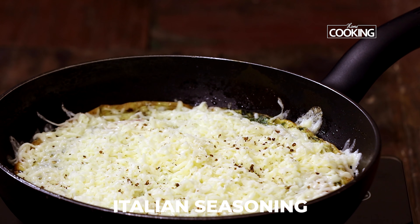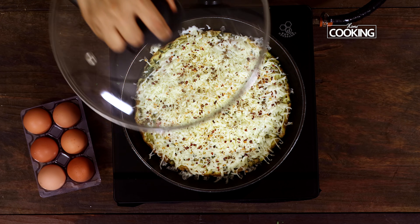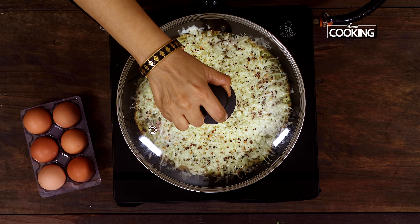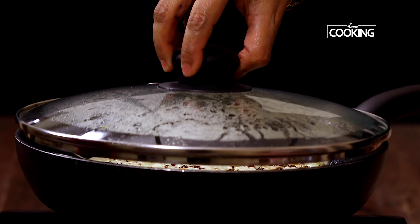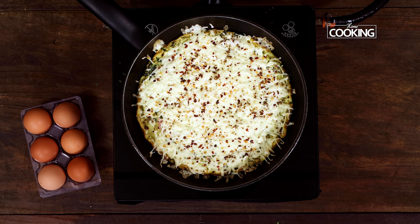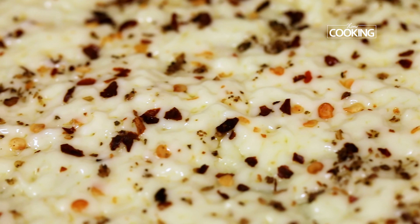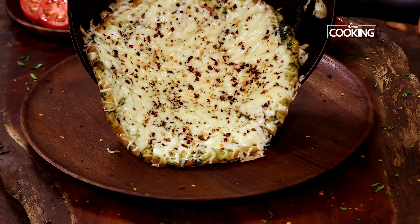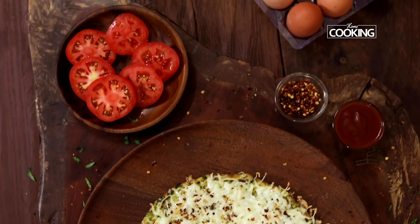If you don't have Italian seasoning you can just add some chili flakes. Close the pan for another two to three minutes till all the cheese melts. Wow, you can see the cheese has melted completely — it's beautiful! The egg pizza is done. I'm going to transfer this to a nice plate and serve it immediately.